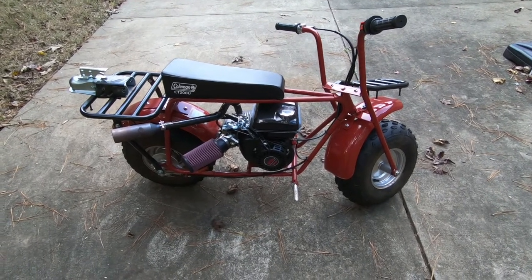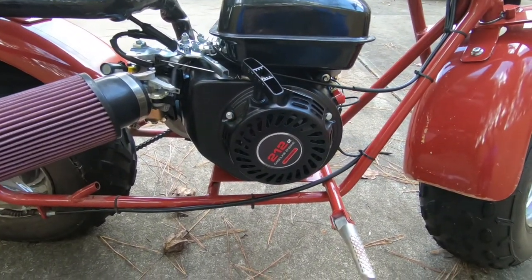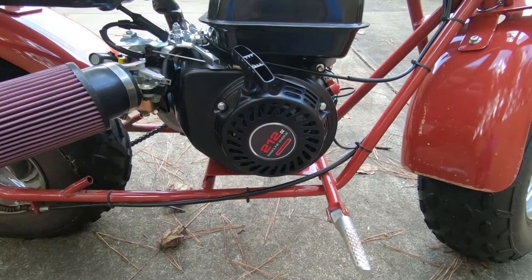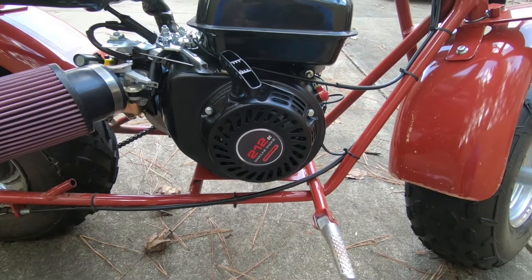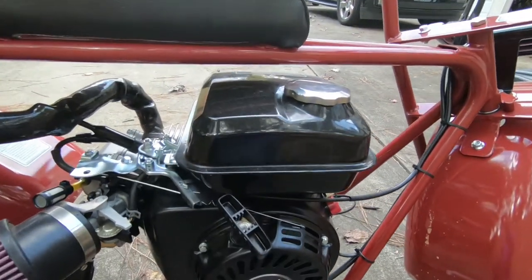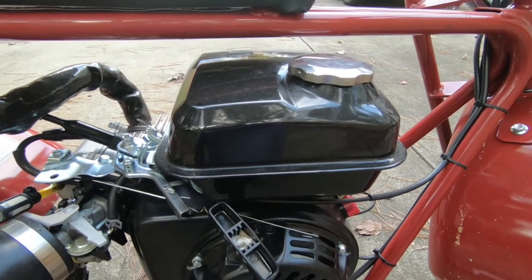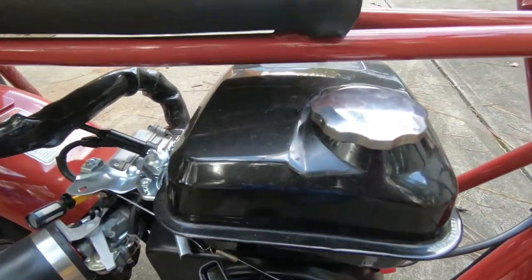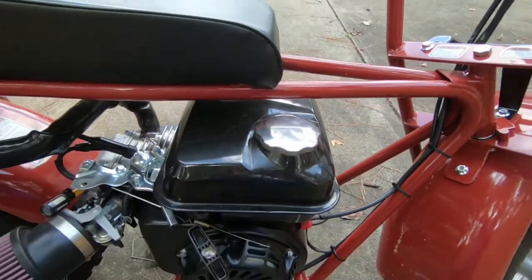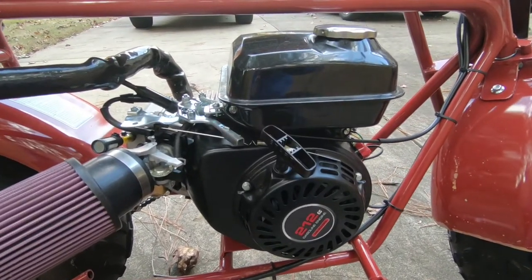We're always gassed trying to drag these deer out, so I wanted a bike that would do the work for us. I started off by doing what many people do: putting a new Predator 212 engine on from Harbor Freight Tools. Then, because of the way the gas tank sits on that 212, I had to swap out the gas tank from the stock engine and put it on top so I could access the fill — otherwise it would have been right underneath and really hard to get to.